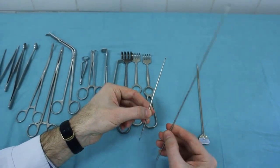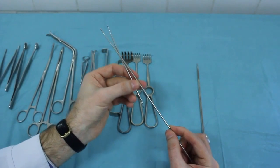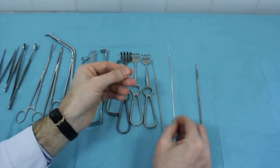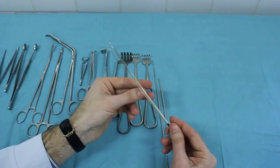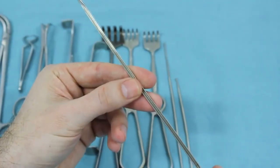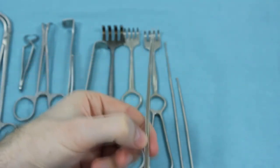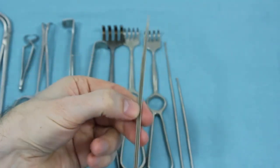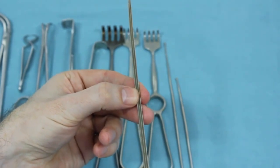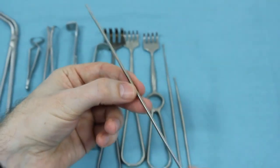This is a long bulbous end probe. A groove probe has a groove along the entire length of it. It is used for safe tissue dissection as an auxiliary instrument. The probe is inserted under the aponeurosis and serous membrane, and a safe incision is made on it with a scalpel.